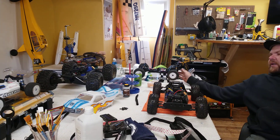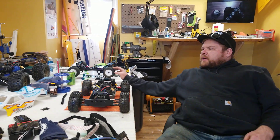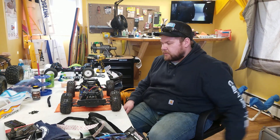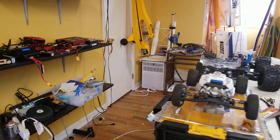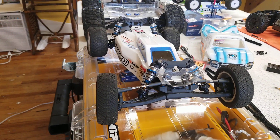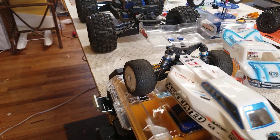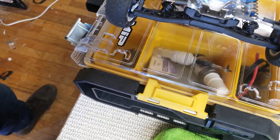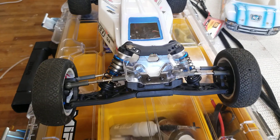The next thing I'd really like to get into would be a Tekno truggy - the ET410, which is basically a four-wheel drive stadium truck with a buggy wing, so they call it a truggy. That thing is very cool. The B6.2 is the most popular class up there - the two-wheel drive buggy 17.5 stock class - and that Team Associated B6.2 is brand new and in a whole other world.